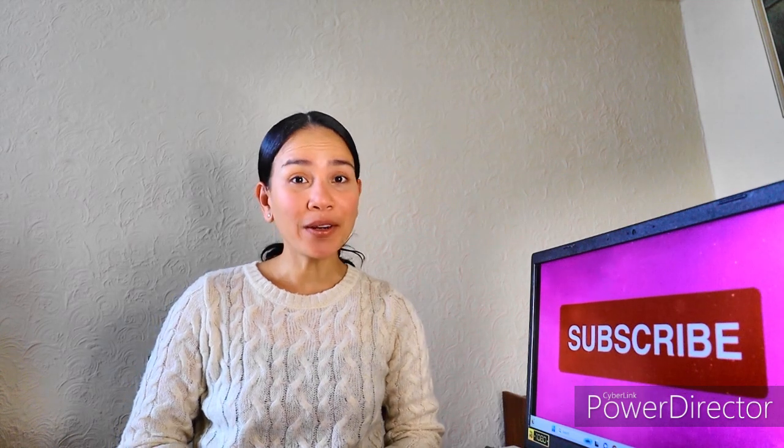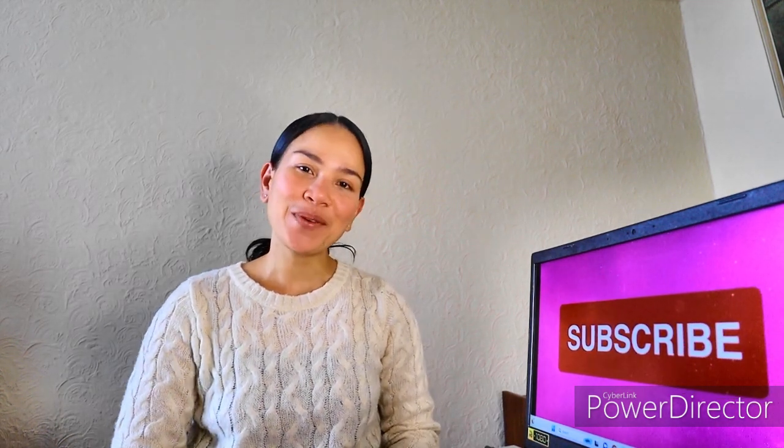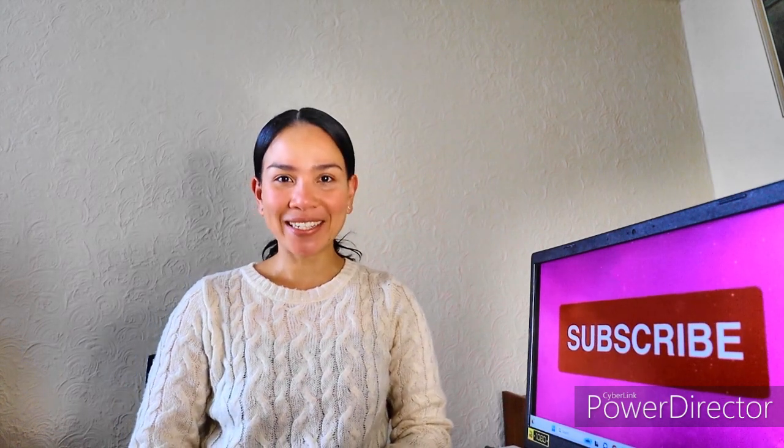Hi guys! Welcome or welcome back to my channel. My name is Kris, and for today's video we're going to do a quick review and test of a headset that I got from Discover Headsets. So without further ado, let's get into it.